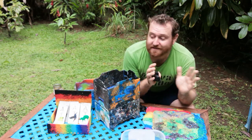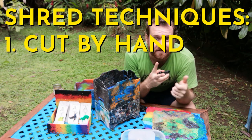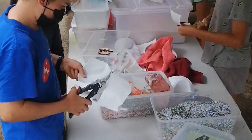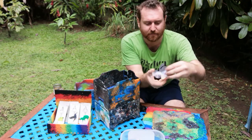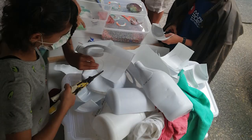The easiest way to handle any of this plastic at home right now is just get some scissors and start slicing stuff up. If your plastic is really thick, I recommend a pair of heavy-duty shears. If you slice it into little bits — maybe something like this, a little bit smaller ideally — that's going to be fine to melt.